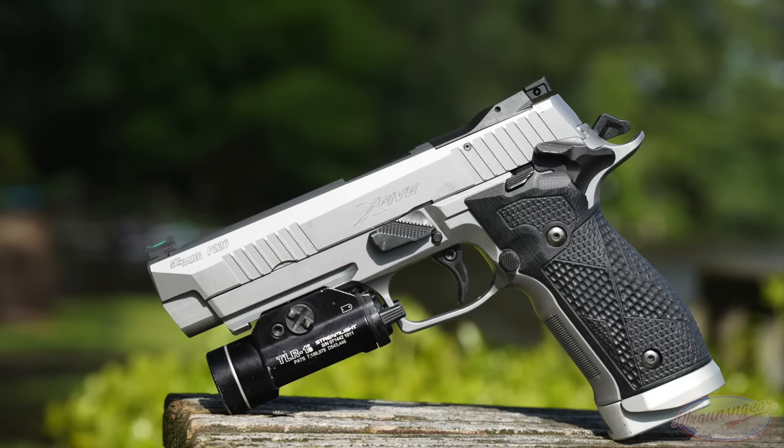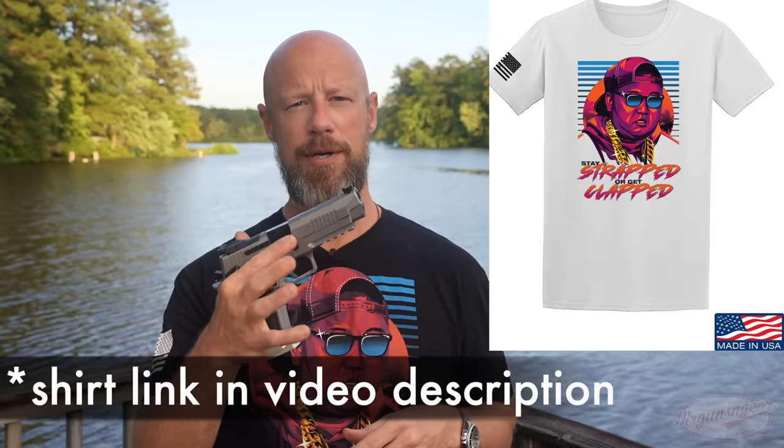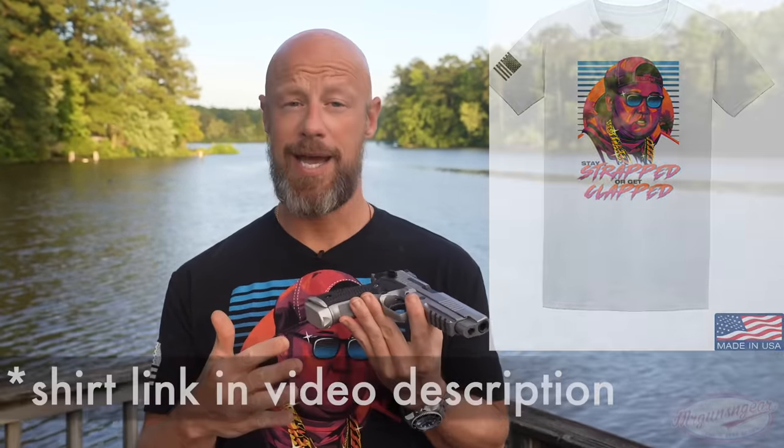Welcome back everybody. As you probably guessed from the title and thumbnail, this is the SIG Sauer P226 X5 in all stainless steel. The X5 has been around for about two decades, but was only made in Germany in their custom shop and was prohibitively expensive — about five thousand dollars for a German-made one. SIG decided to bring production to New Hampshire, and that's what we have here. Full disclosure: SIG did send this out for the review.